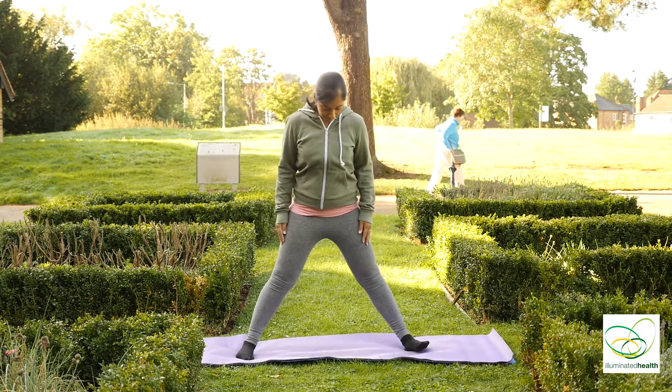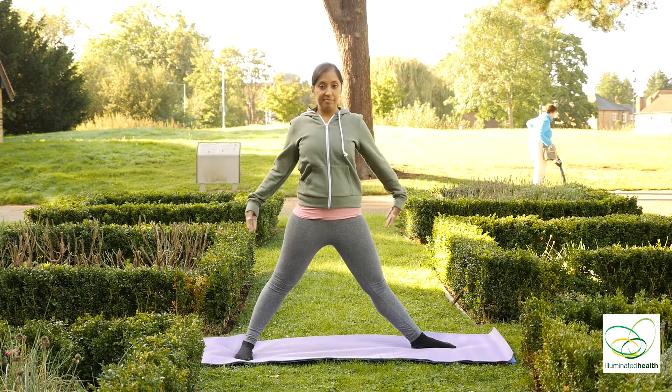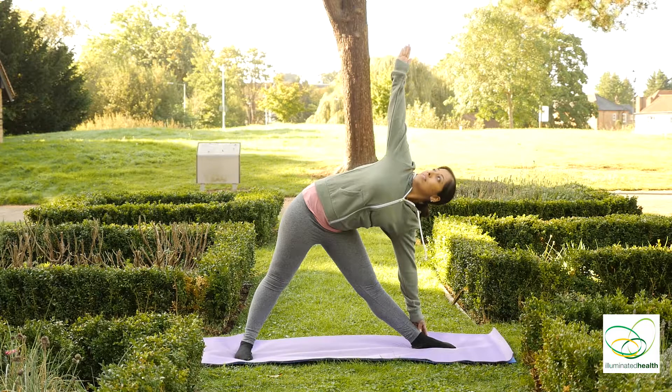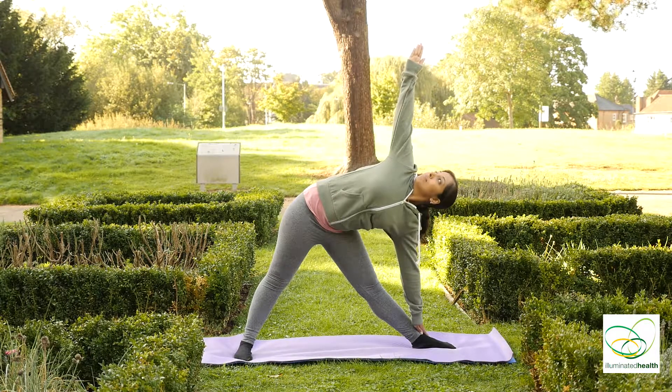And inhale. Spread your legs about double to triple the hip-width apart. Left foot faces out. Bring your left arm down, right arm goes up, looking up.